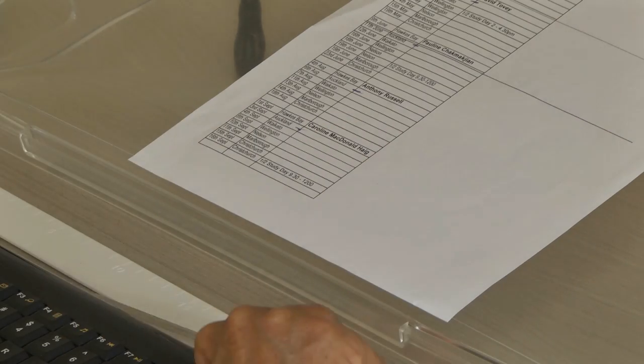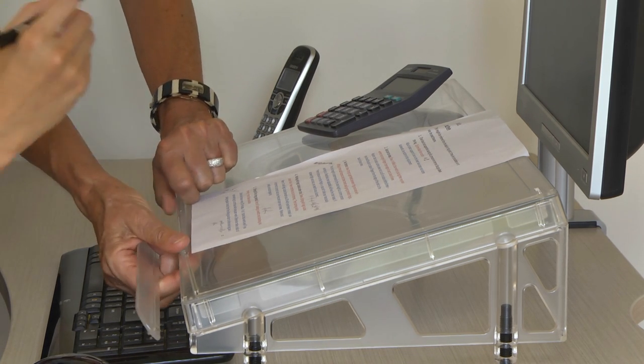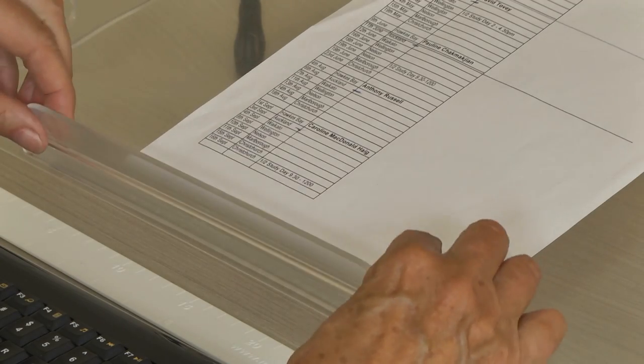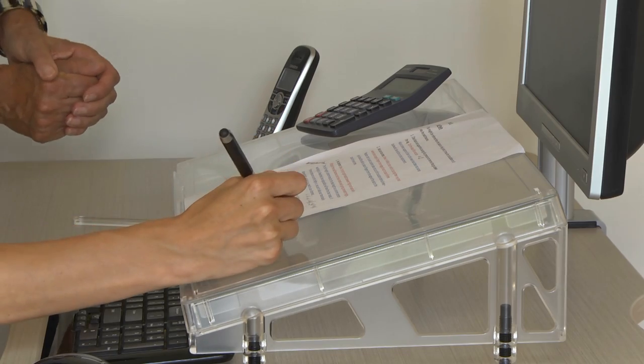Place the paper ledge at the front of the platform. You have a choice of a low ledge, which is comfortable for writing over but only supports a few sheets of paper, or a high ledge which supports files, folders, books, etc., but is too high for writing over. With the high ledge, you have to write to the side where there is a flat surface.